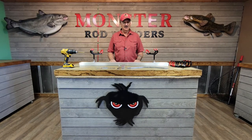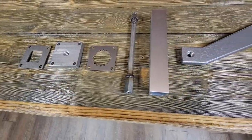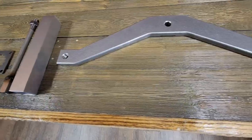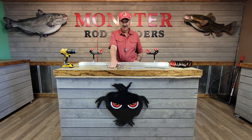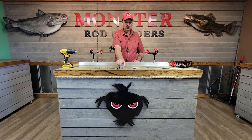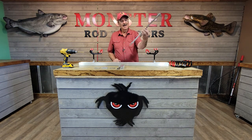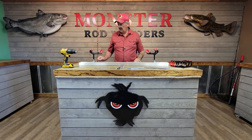Hey guys, this is Steve with Monster Rod Holders. Today I'm going to show you how to install our corner tees onto a flat surface. Here are the products that you will get with every corner tee: you have a backer washer, the base itself, an adjustable jig, the stainless steel extension, the extension tube, and what we call the batwing, which is the cast aluminum tee portion.